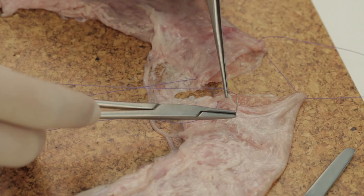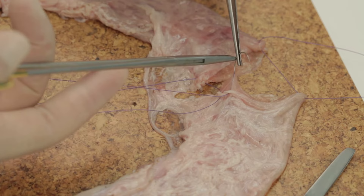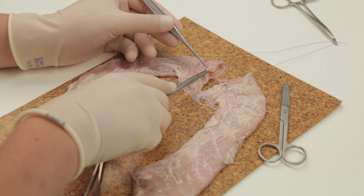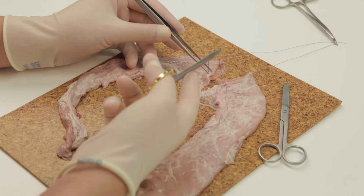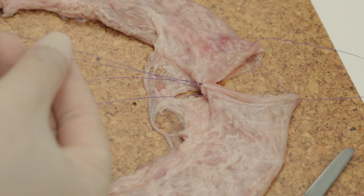Further interrupted sutures are then placed along the border of the cut edges of the bowel, being careful not to incorporate the mucosa into the bites. Ideally, these sutures should be placed 3mm apart. Here you will notice that the fourth suture has been placed at approximately 5 or 6mm, and we will return to this to illustrate the error.